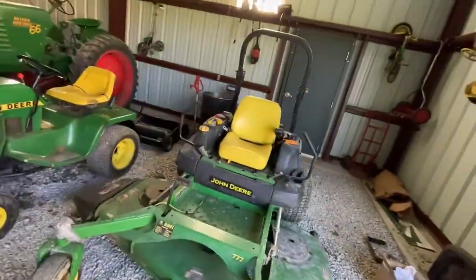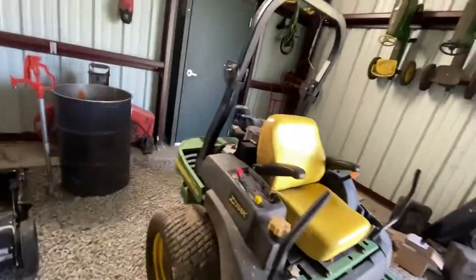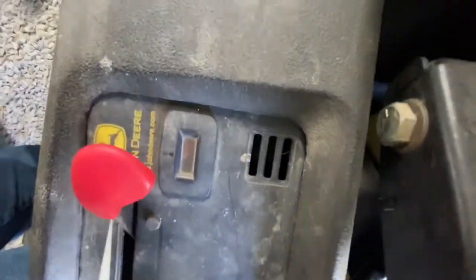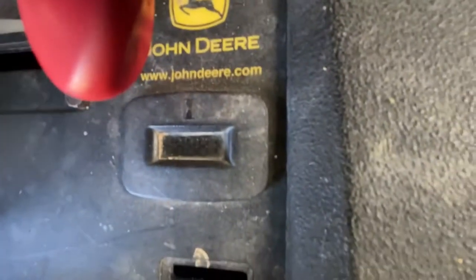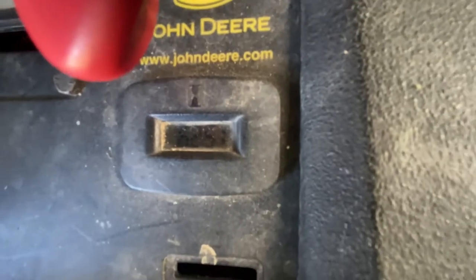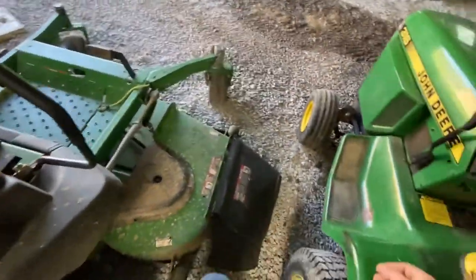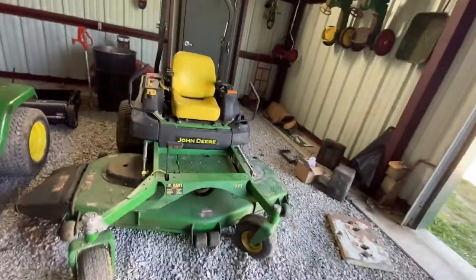Today's video is going to be about this mower. The main focus is an oil change, probably a full servicing, but I don't have filters right now. It has around 625 or 652 hours on it - I can't quite read it.